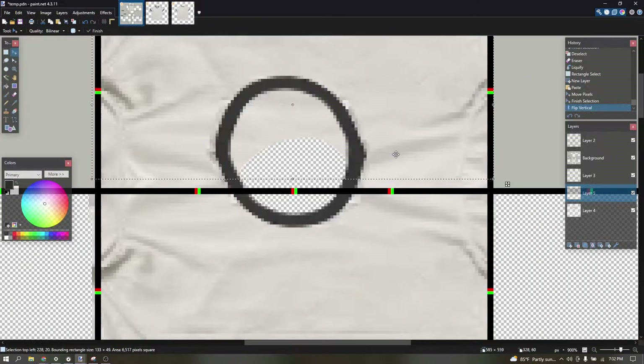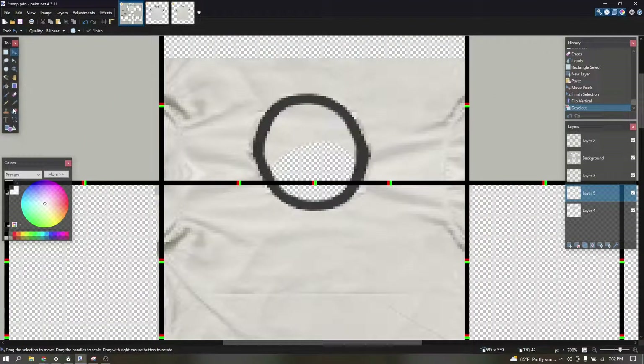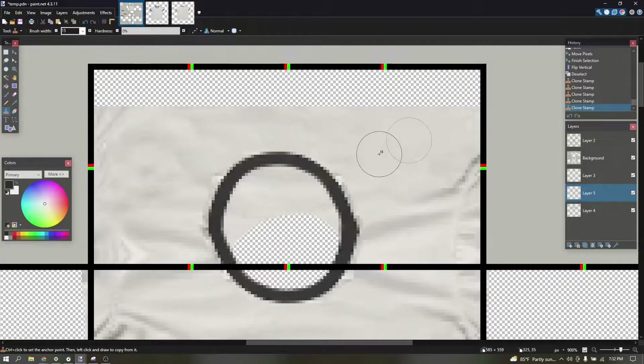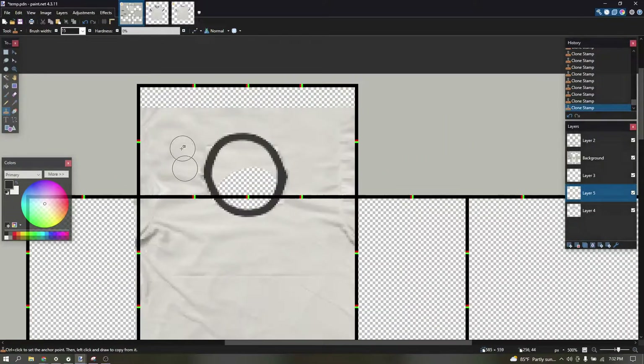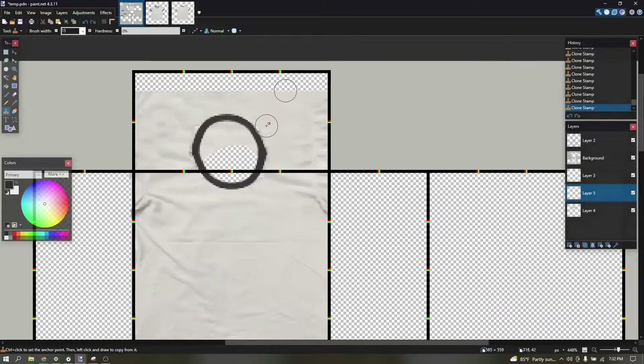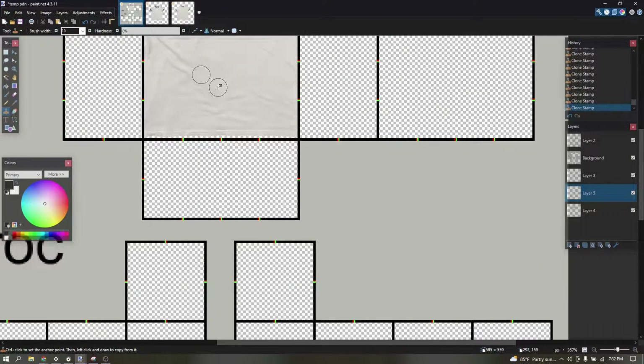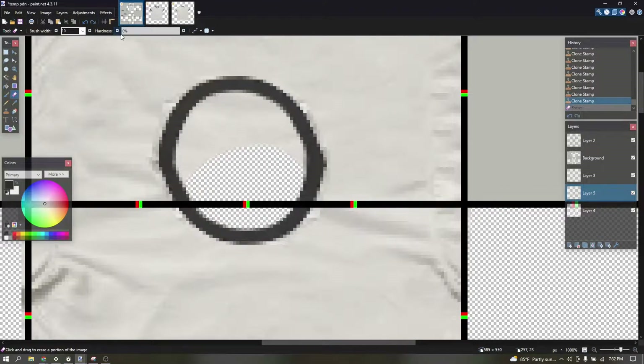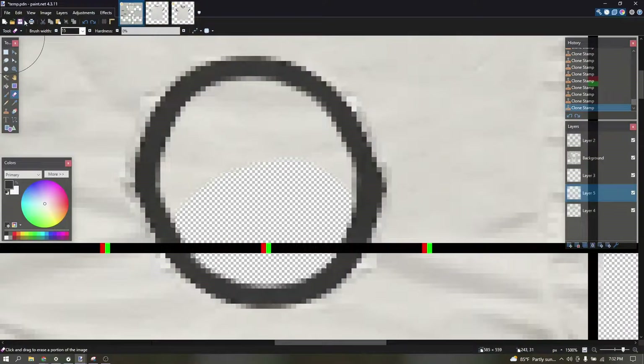Flip vertical, and then just clone stamp the excess away so it doesn't look off. Like that. Then you delete the circle thing.